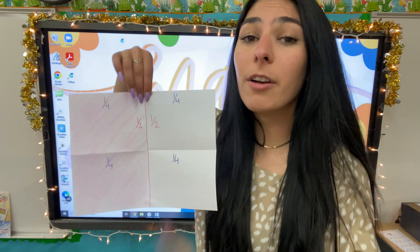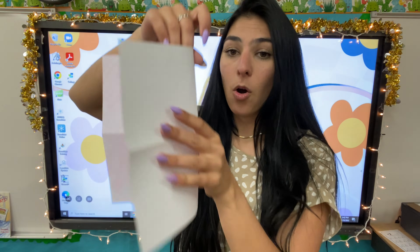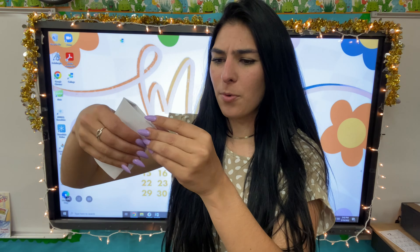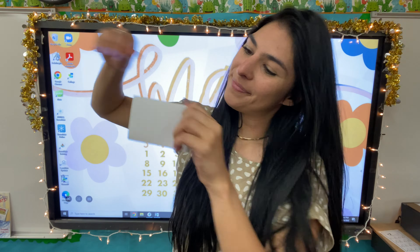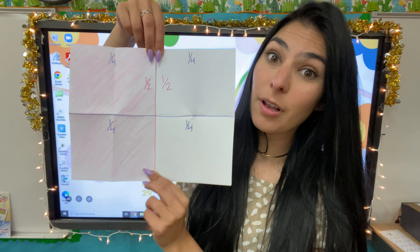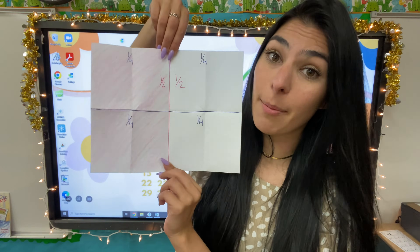Now we're not done — let's keep on going. We're going to fold it three times this time. You ready? One, two, and one more fold for three. Now when we unfold it, I'm going to go ahead and draw my line so you can see it a little bit clearer and we can count how many pieces we have.